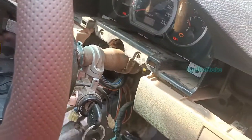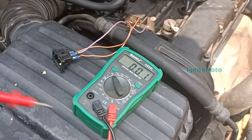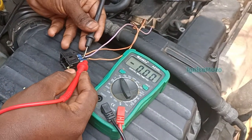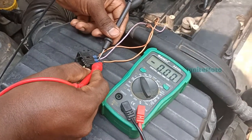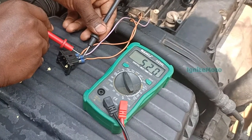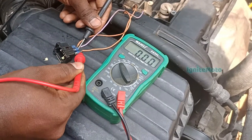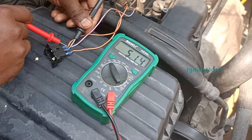We can check the ignition key. If we check the voltage on the multimeter, we will check the voltage. If you look at the center line, you will check the voltage. If you look at the other line, you will see the voltage. If you look at the 5 volts, you will see the voltage from the ECM board.